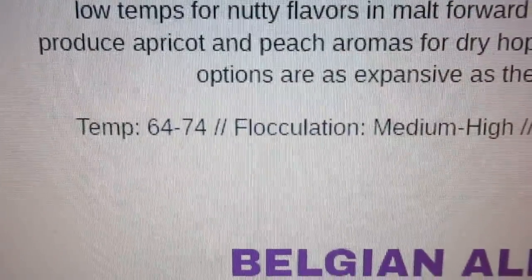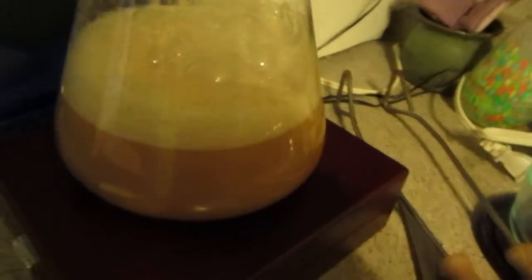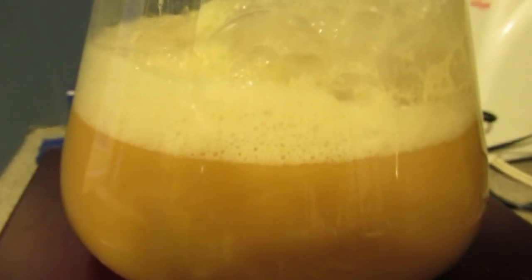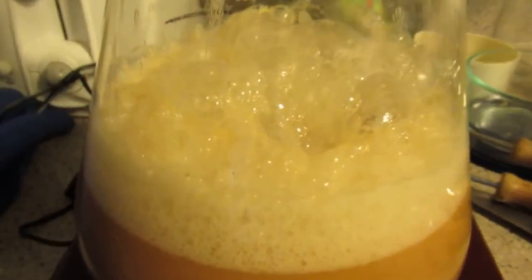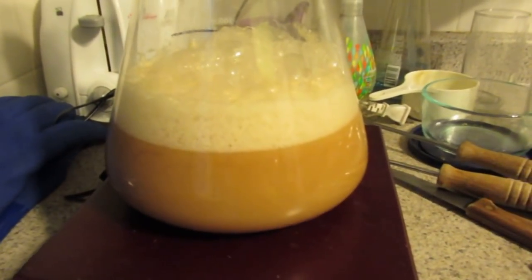That earlier shot I did was only about an hour, hour and a half ago, and look at this — it went from zero to sixty real quick. The yeast starter is really active. That should be good for tomorrow.